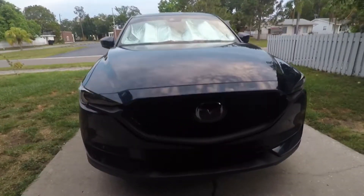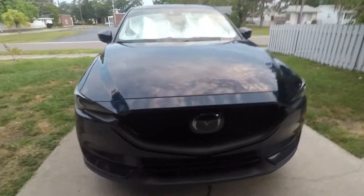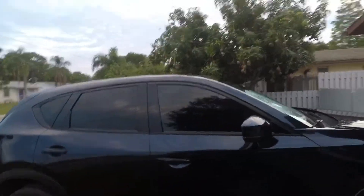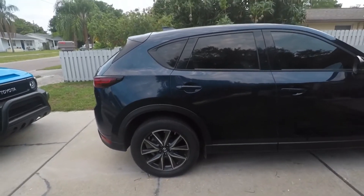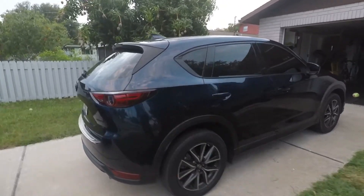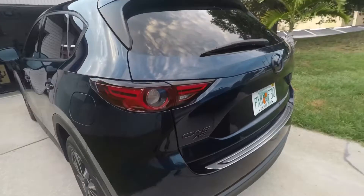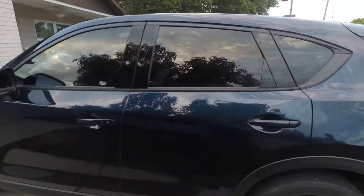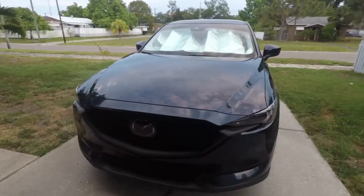Alright guys, so I think it looks absolutely sick. I think it gives the car a much more aggressive look. I'm super excited about it. I cannot wait to put some new rims on — these are so ugly, sometimes I wonder what these manufacturers are thinking when they throw these rims on. But regardless, super excited, I love the way it looks. After you take all the tape off, you're just going around with a microfiber towel wiping away all the excess Plasti Dip.